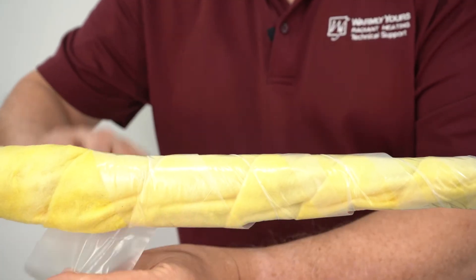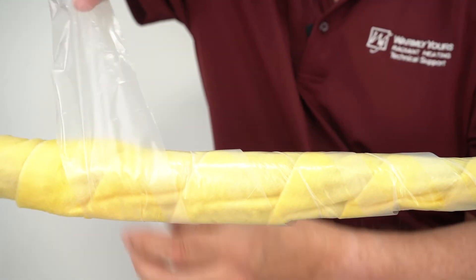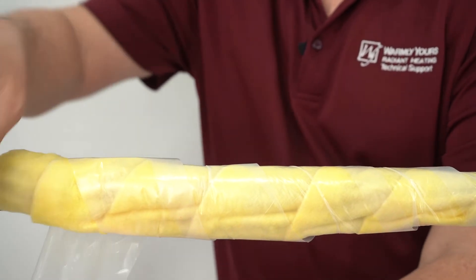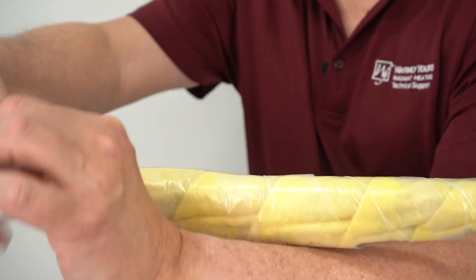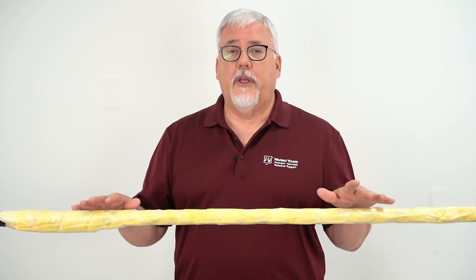Now it's time to put on our waterproofing. You're going to spiral this in the exact opposite direction of the insulation, making sure that you have good coverage. Now we can see the product is installed and it is covered with our insulation and with our waterproofing.